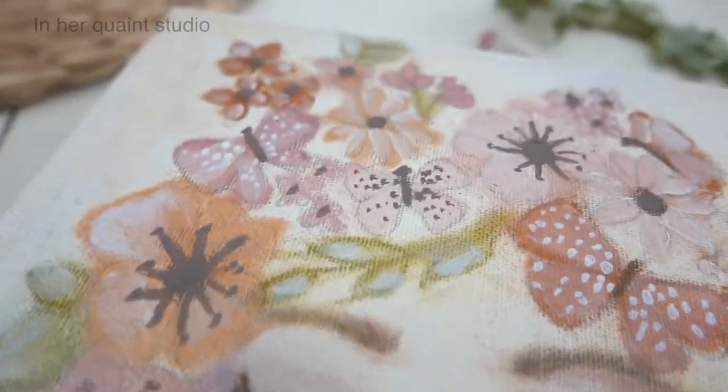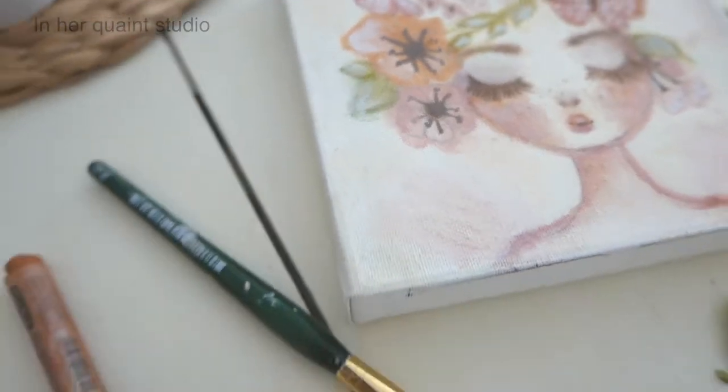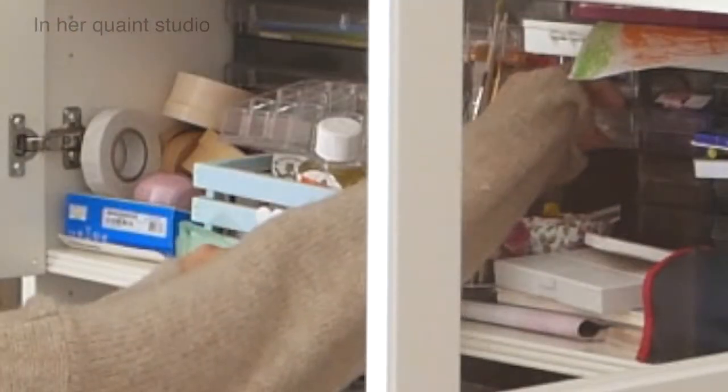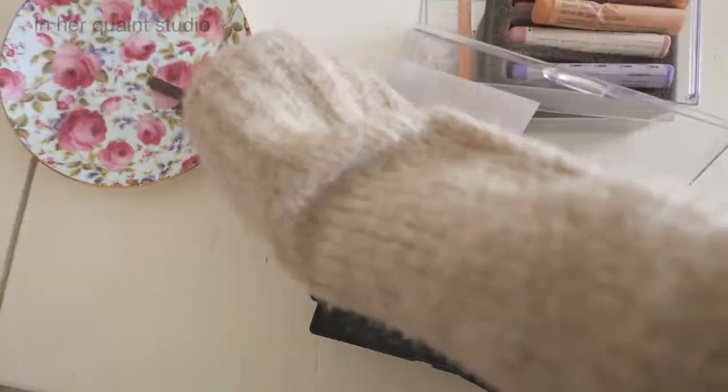What better time to start that new hobby you've always wanted to try, or start a new art project, or learn some new art techniques. I find making art one of the most relaxing and de-stressing hobbies that you can do, especially in these times.